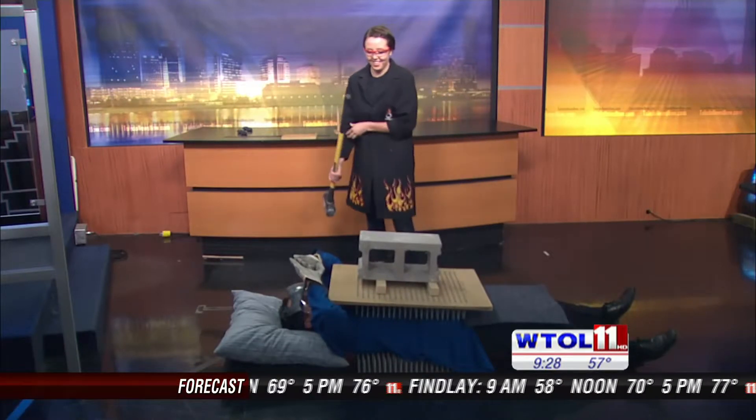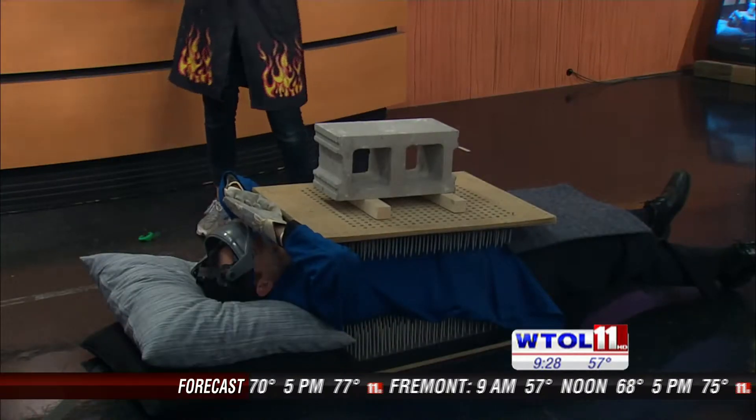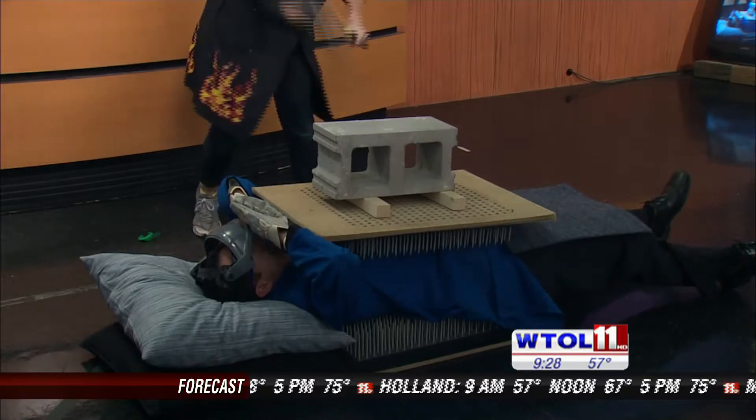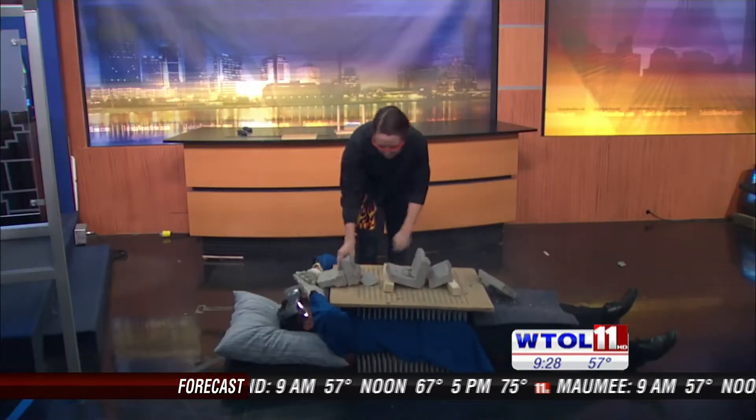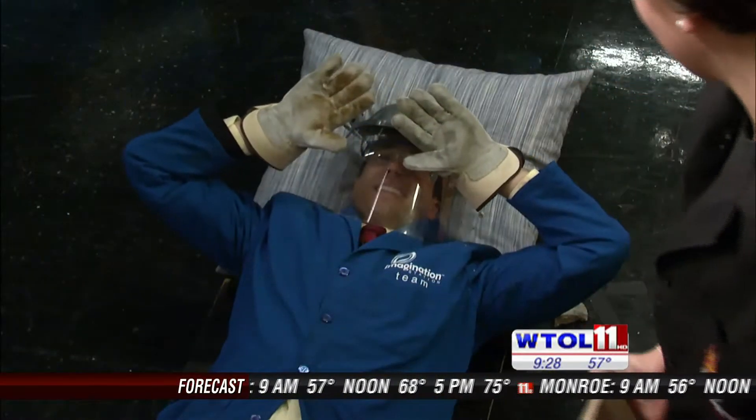Tell my wife and kids I love them. All right, here we go — ready? Five, four, three, two, one. Woo! All right, we've got some debris here. How'd it feel?